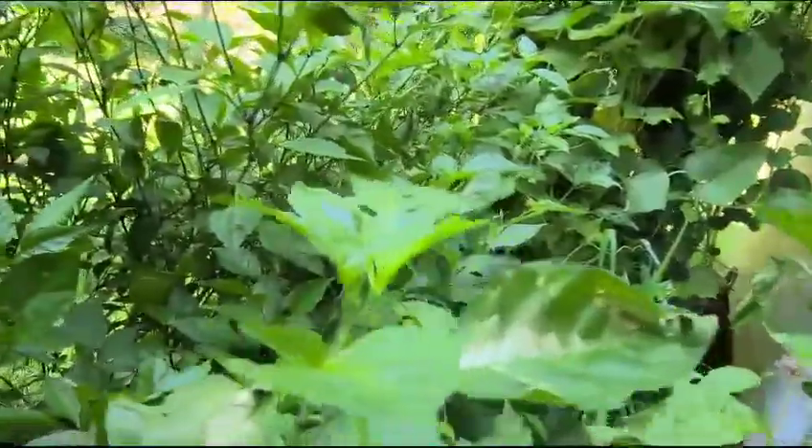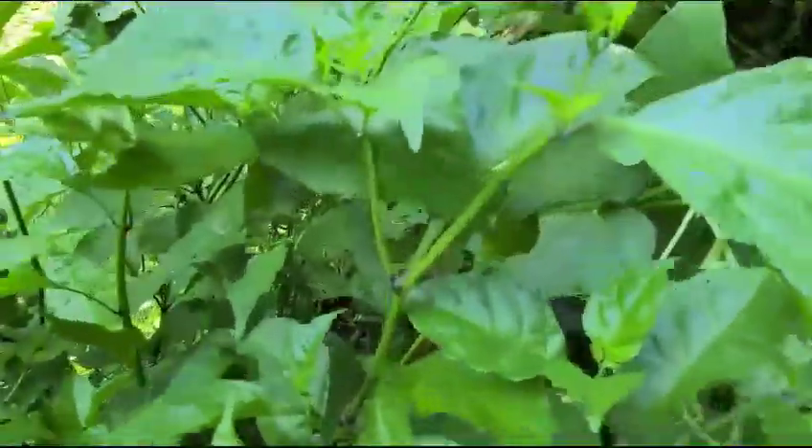Oh boy, gotta watch where I step back here. I'm just going through — oh nice! These are Carolina reapers. It's a jungle in here, it's a jungle. Trying to get through.